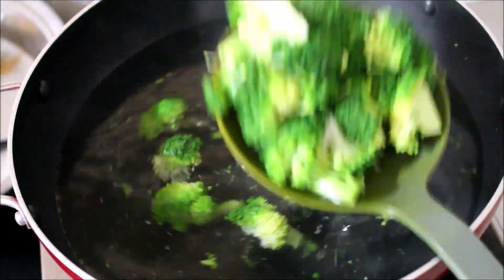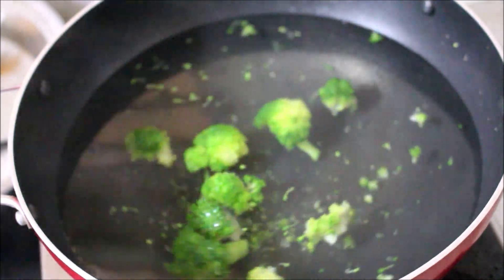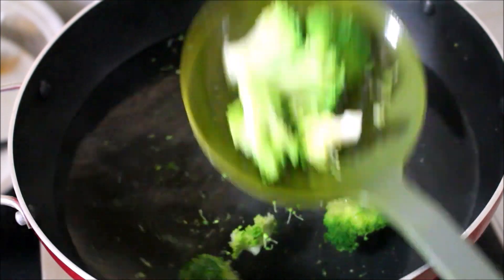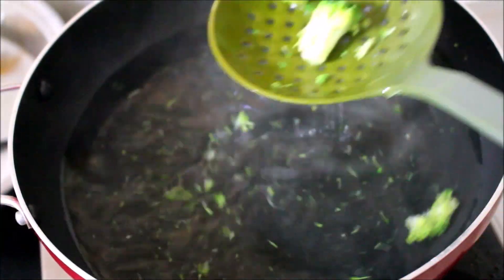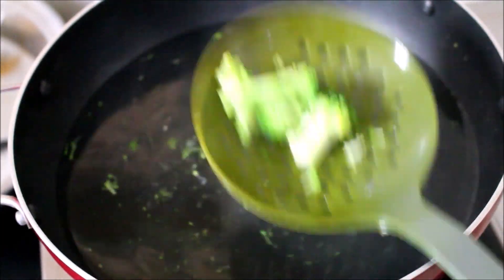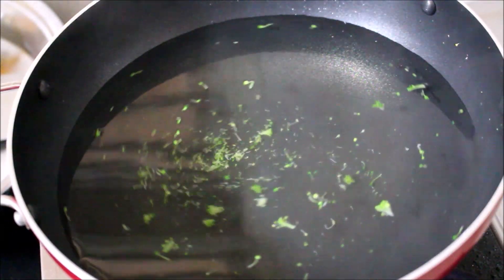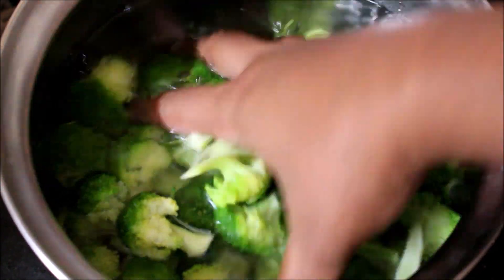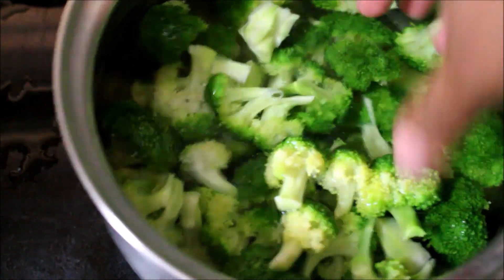I've not cooked this broccoli all the way through — it's just half cooked. Now I'll wash it twice in cold water to bring the temperature completely down. Now it is ready and I'm going to drain it using a colander.